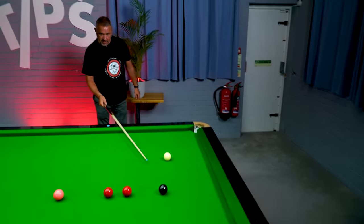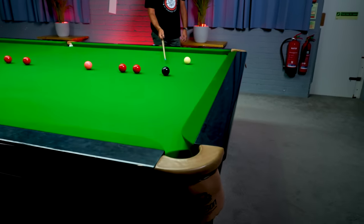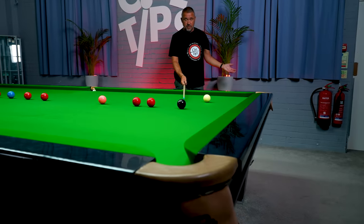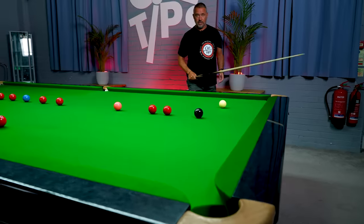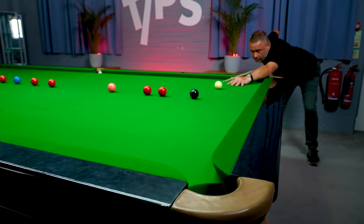Black again — let's come round and have a look. You'll still see the professionals on TV doing this today. They'll come round and look at the potting angle, which is incredible to think — they must have potted thousands of blacks off a spot, they know where the black spot is and where the pocket is. But it just sends messages to your brain and confirms that you're in the right place.